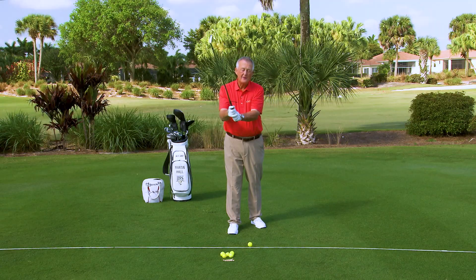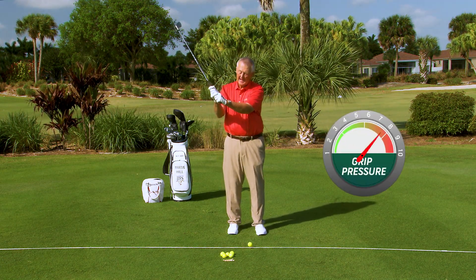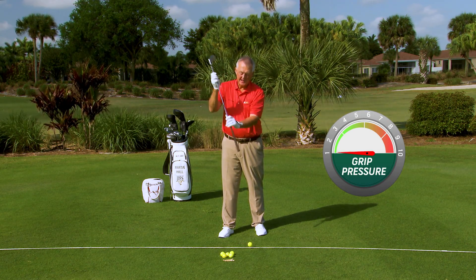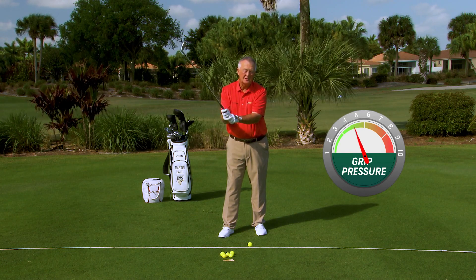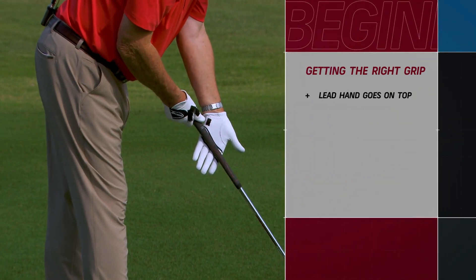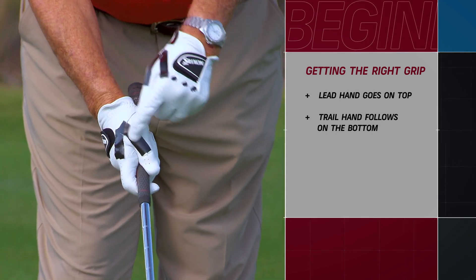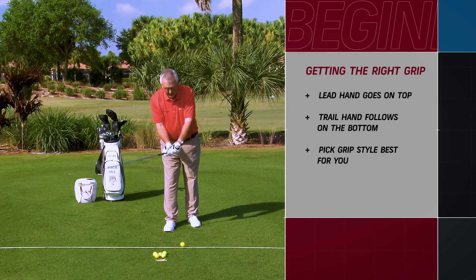There's one last thing you need to know about the grip: the pressure. How tight should you hold a golf club? If ten is as tight as you could hold it — trying to cross the shaft — that's too tight. If one is letting the club fall through the hands, that's too light. On a scale of one to ten, I'd recommend about a four or a five. Not all that tight, but certainly not too loose. So to put it all together: lead hand — partial in the palm, partial in the fingers, heel pad on top, V to the trail shoulder; trail hand in the fingers, lifeline on top of lead thumb, V to the shoulder. Make your choice on two-hand, interlock, or overlap. Pressure: about a four or a five.